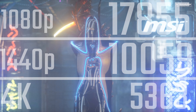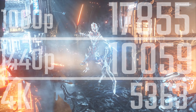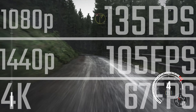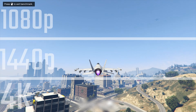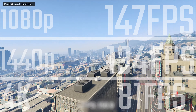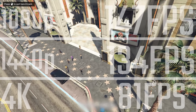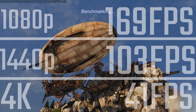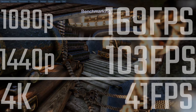Starting with 3DMark Firestrike, we're seeing around 18,000 points at 1080p — really impressive — about 10,000 at 1440p, and about 5,500 at 4K. Dirt Rally on Ultra settings was about 135fps at 1080p, 105 at 1440p, and a really impressive 67fps at 4K. GTA V is also very impressive with about 150fps at 1080p, about 134 at 1440p, and 81fps at 4K — very playable at very high settings. Unigine Heaven shows 169fps at 1080p and 41fps at 4K, though that benchmark isn't optimized for 4K.